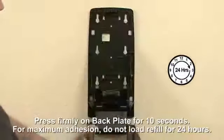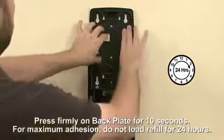For maximum hold, let the adhesive set for 24 hours before adding the refill.